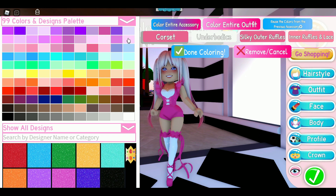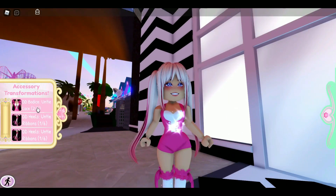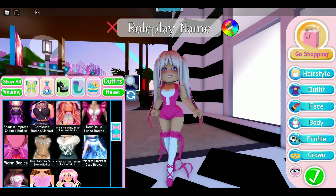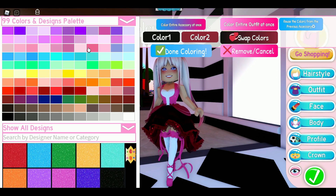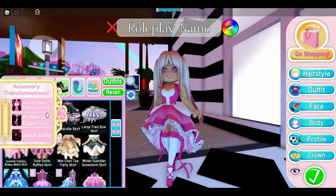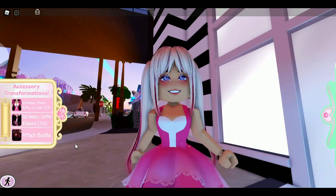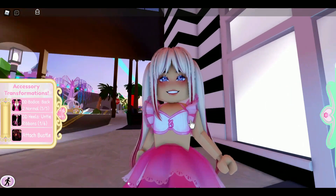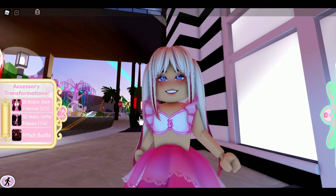The Dear Dolly Bodice also got reworked — you can color it four different ways. It has five toggles, and I love this one toggle especially when you wear it with the Royal Rebel Skirt. Oh my gosh, look at this — it's adorable! You can bring the sleeves back, or wear it without the sleeves. When you just have the sleeves, it kind of looks like the fluttering butterfly sleeve, so it's interesting they gave us this toggle.